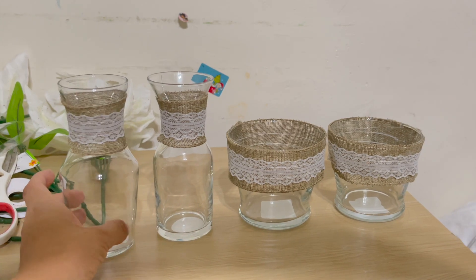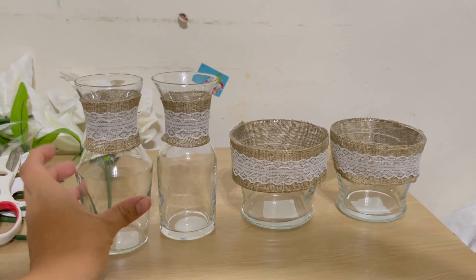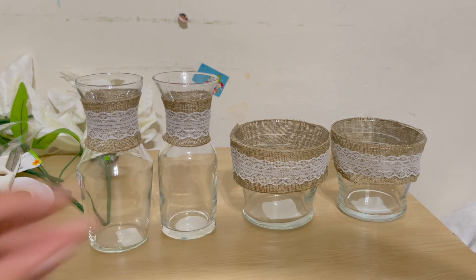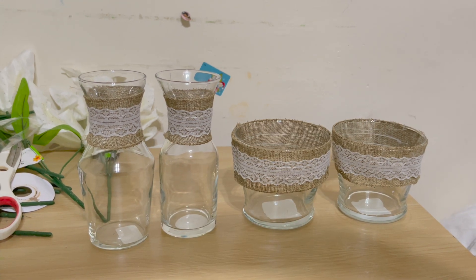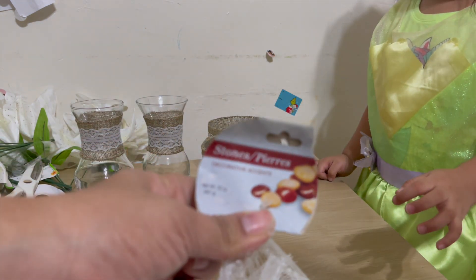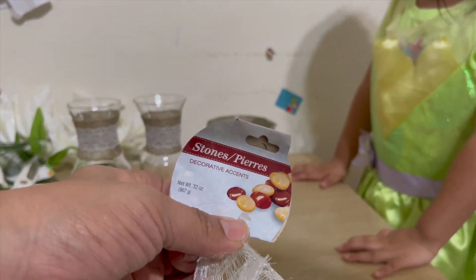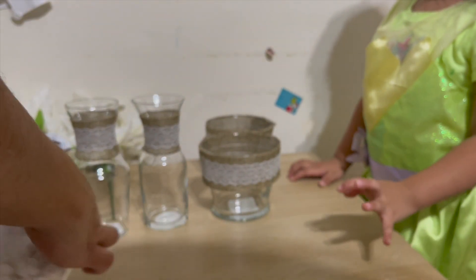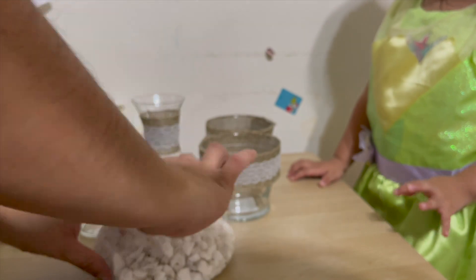Here is how the four vases look once I glue-gunned the burlap ribbon around the upper top of each vase. Then we are going to take our white stones and fill our vases up with the white stones. Ariella loves to help, so I told her she can definitely help me with this.